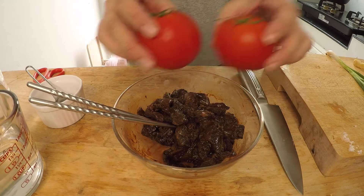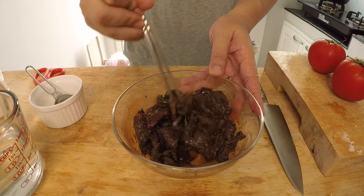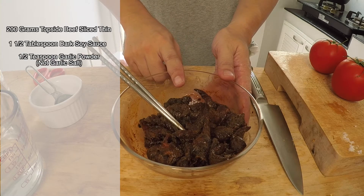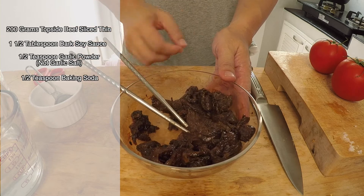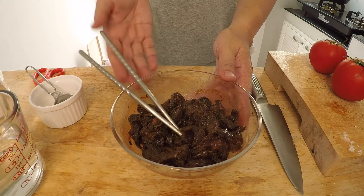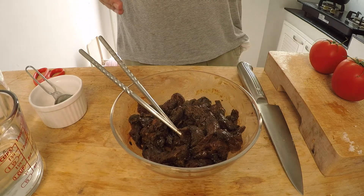The beef here looks a little bit scary, I know, because I marinated it overnight. It's not necessary to marinate overnight, but I prefer to do it. This is 200 grams of topside beef. I marinated it with one and a half tablespoons of dark soy sauce — that's why it looks so dark — half a teaspoon of garlic salt, half a teaspoon of baking soda to help tenderize the beef, and about one teaspoon of sesame oil. If you don't have time to marinate overnight, even 10 minutes in the fridge will work.